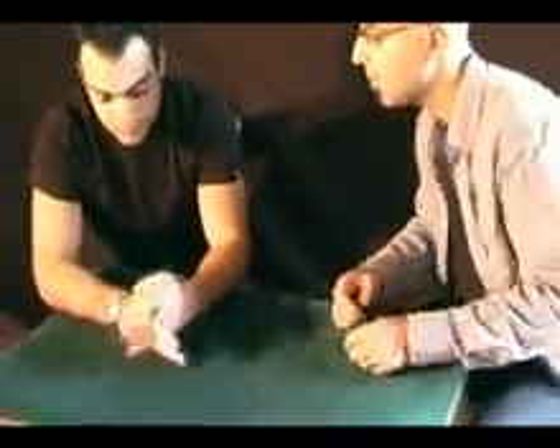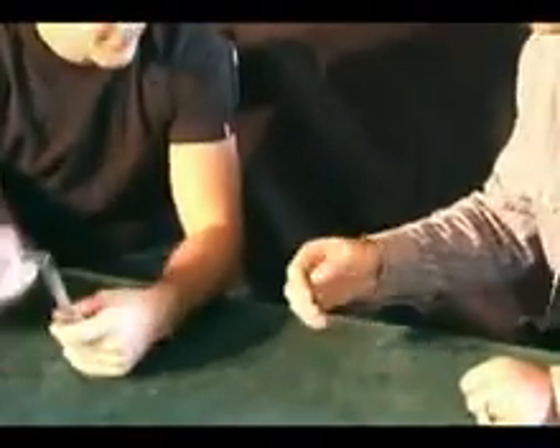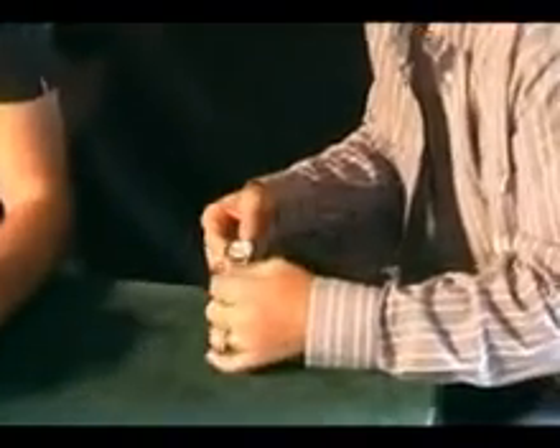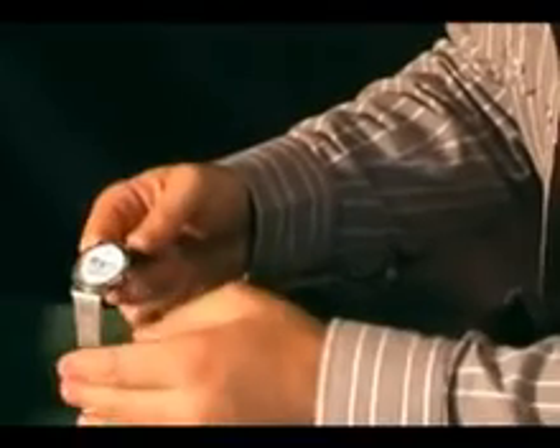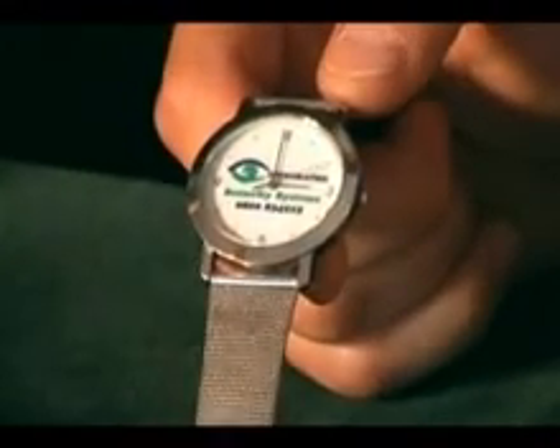Now, we need something for this experiment. I'll tell you what — let's borrow your watch. Can you take your watch off? Can I have it, or do you want it back? I would like it back. Now, I just want you to look at your watch. I don't know if you've examined it closely — you have got this small hand just moving around every second of the minute around the watch.